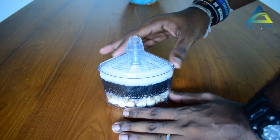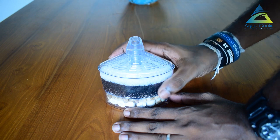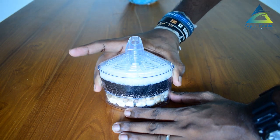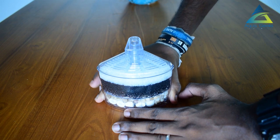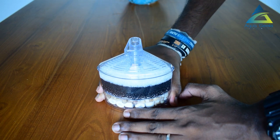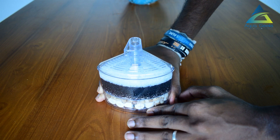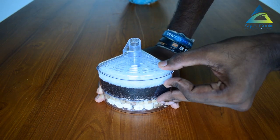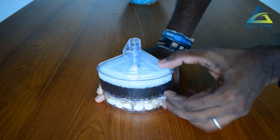We can use the corner filters. We have the corner filters. We can use the sponge, gravel, and ceramic. Corner filter development.